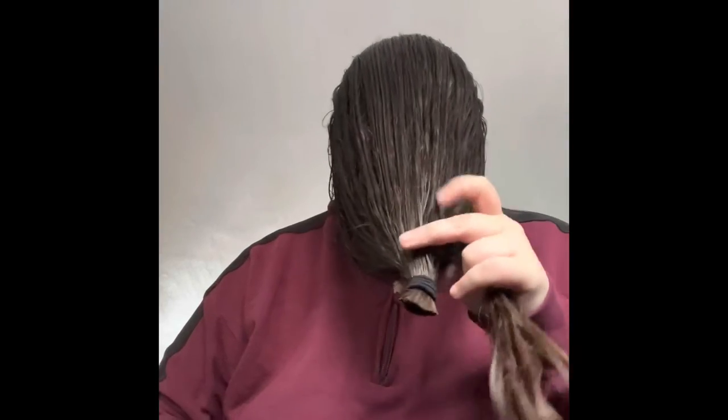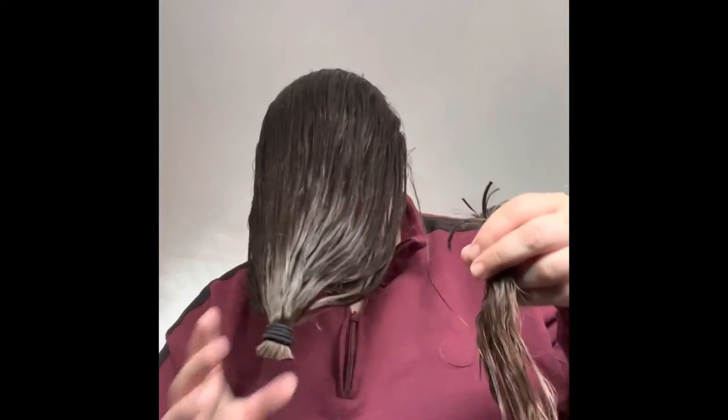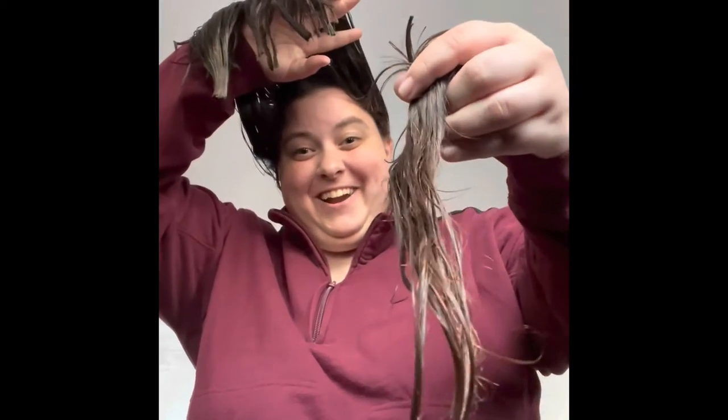That's kind of a lot. Straight enough. All right. That's a lot of hair.